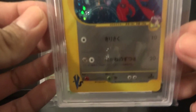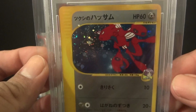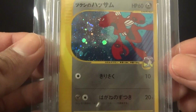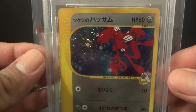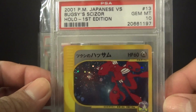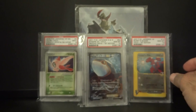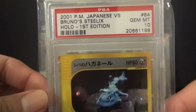The next card is a VS Series card that I also bought on eBay. I wasn't really expecting much for this since cards bought off eBay are more likely to get damaged through the mail, but it looked pretty mint to me and it got a Gem Mint 10 — I was really happy about that. Another card I purchased was this Bruno's Steelix, which also received a Gem Mint 10.